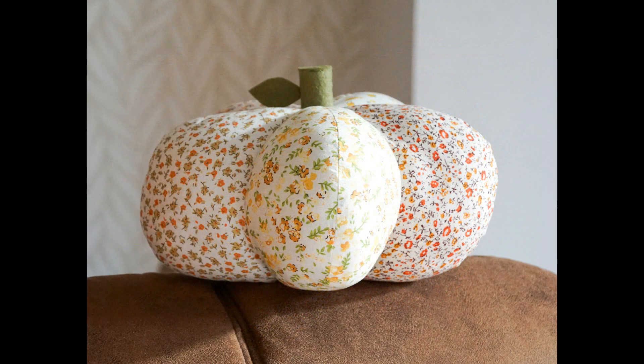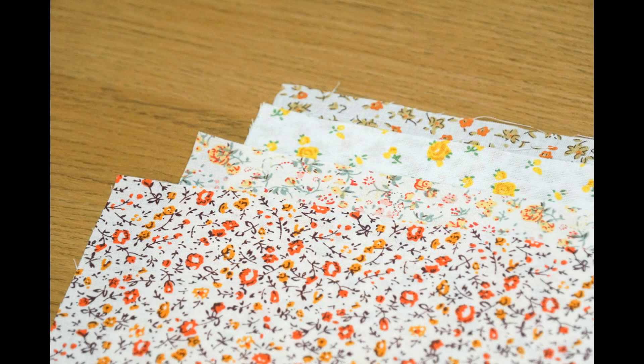In order to follow along you're going to need some fabric. I chose to use lightweight woven cotton and I used five different fabrics. Obviously you can choose whatever colours and patterns you like — you don't have to use the variety of fabrics that I did.